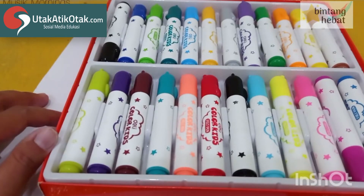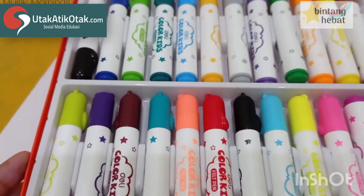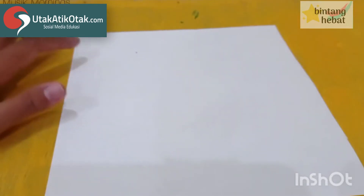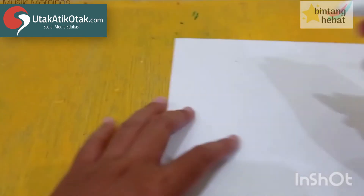Boleh ya, bisa ya. Ayah Bunda bisa menyediakan spidol, atau kalau tidak ada spidol boleh krayon yang dimiliki anak-anak. Kita membuat minimal 5 warna. Ayah Bunda tolong dibuatkan lingkaran untuk anak-anak seperti ini.